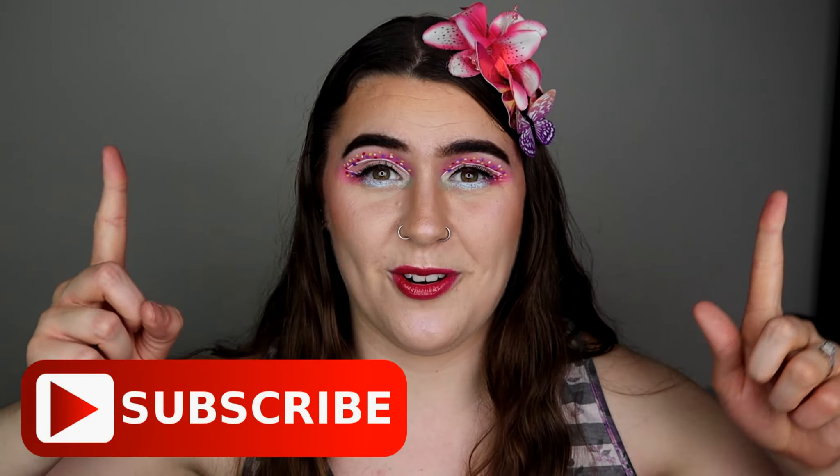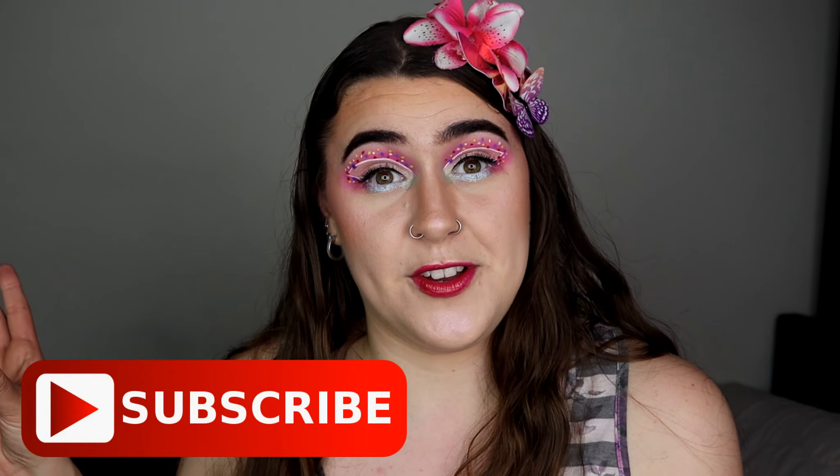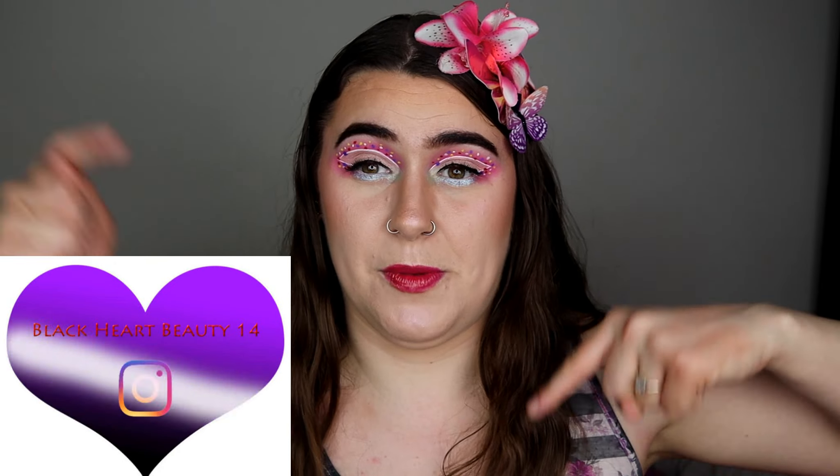I really hope you guys have enjoyed this video today. If you have please don't forget to give me a thumbs up, subscribe and turn that notification bell so you get notified by every single makeup video I do here on this channel. Don't forget to follow me on Instagram, link is in the description bar below. Thank you guys so much for watching, have a great day, stay safe and happy Easter to you. Hope you have a great Easter and I'll see you all in my next video. Bye bye guys, take care.